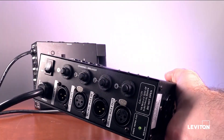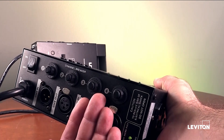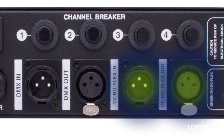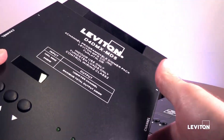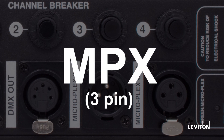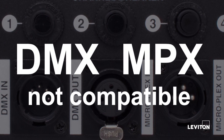Some original D4DMX packs only have two connections — one DMX in and one DMX out — while others have the standard 4 connections. Most MD3 packs will have 3-pin MicroPlex in and out, and 3-pin DMX in and out. Most MD5 packs will have 3-pin MicroPlex in and out, and 5-pin DMX in and out. MicroPlex communication can also be known as MPX and is always 3-pin.